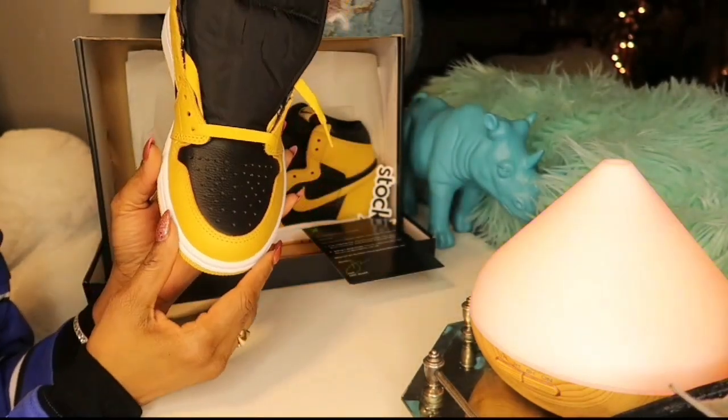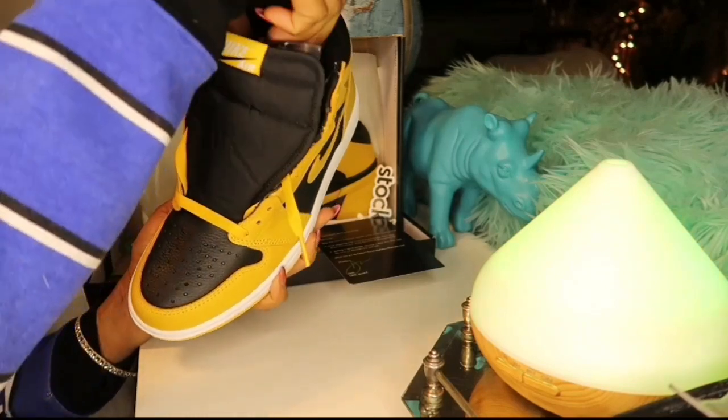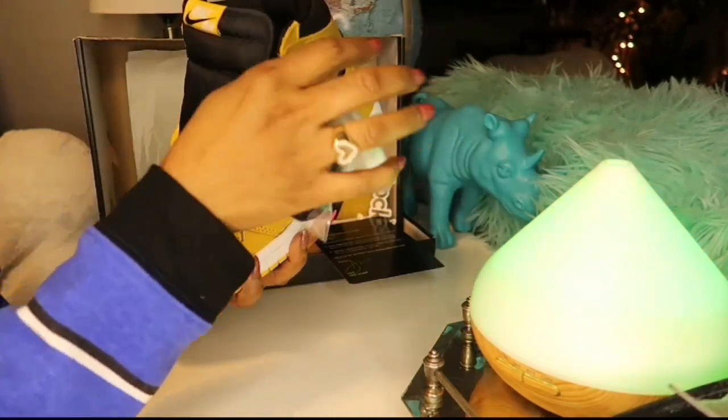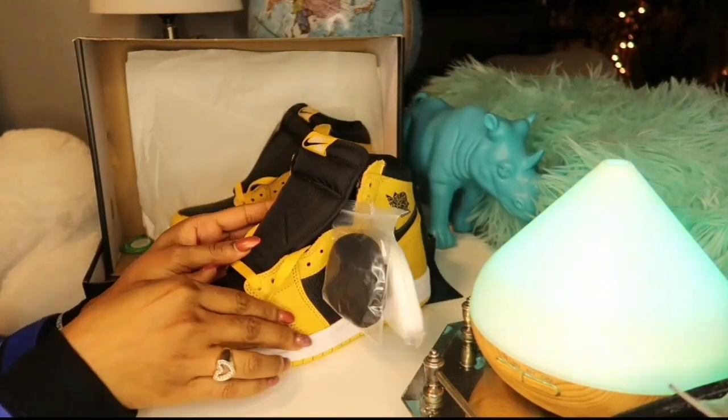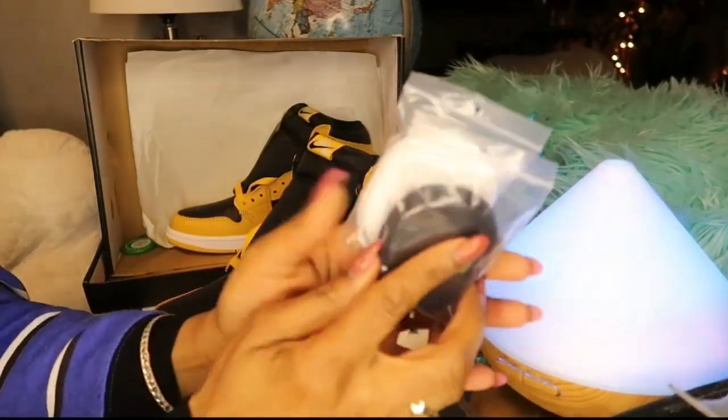So guys, what do I love about those shoes? I love the color combination. I love how the yellow and the black blends in so nicely together. And when I saw those shoes, I just had to have them. Like I have so many of them and yes, different colors.